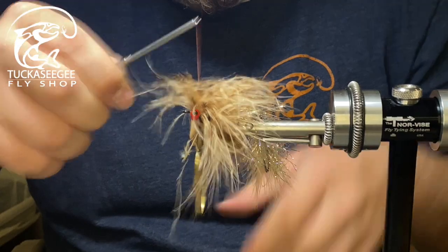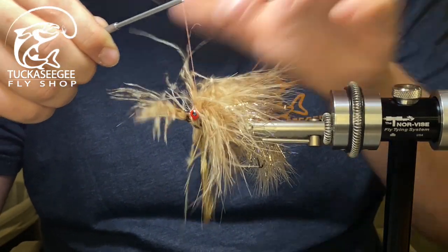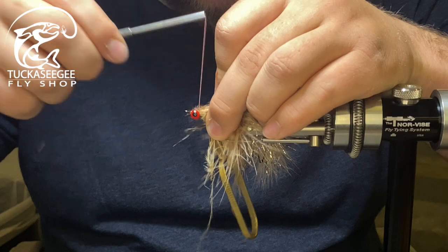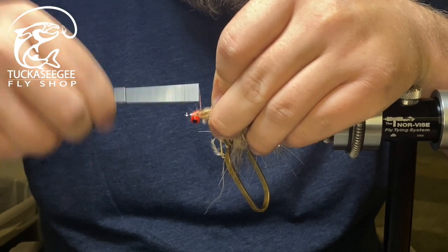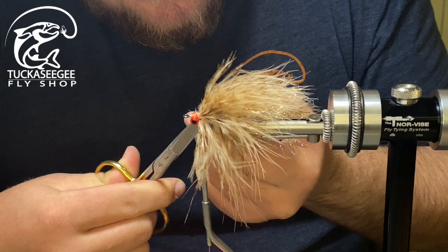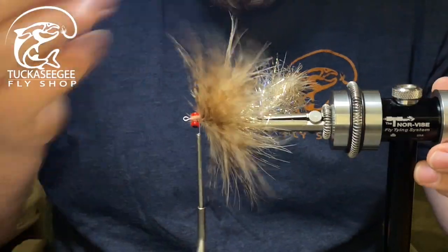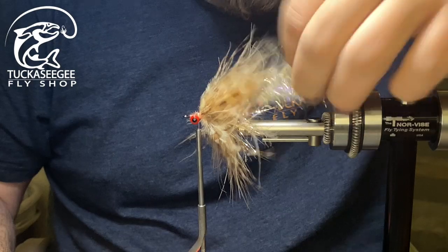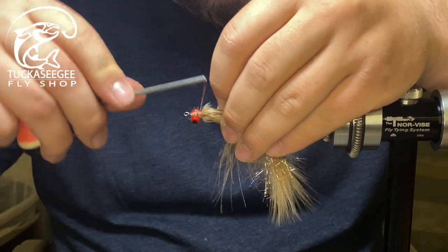I'll call that good. Come in, wrap back, and I'm going to come back and wrap back over those stems. Really make sure I secure that. Come in, find those stems, and trim those off. You can come in with a comb, use your fingers, or use a bodkin to pick that out. It's going to look crazy, but trust me, she fishes.